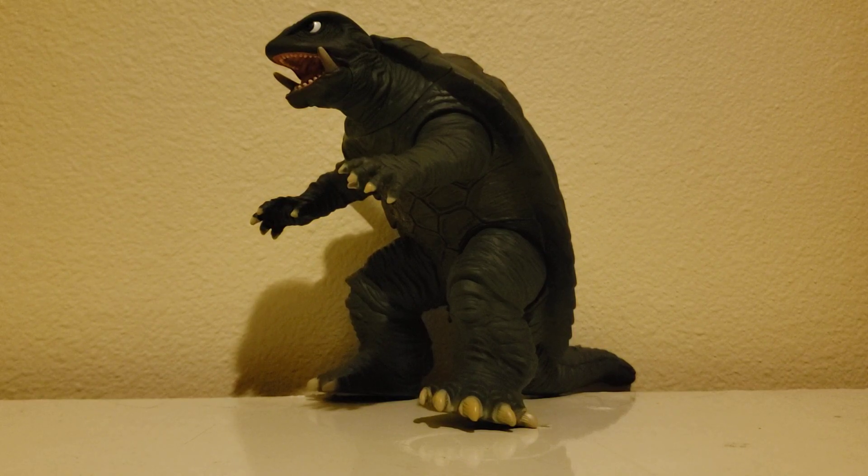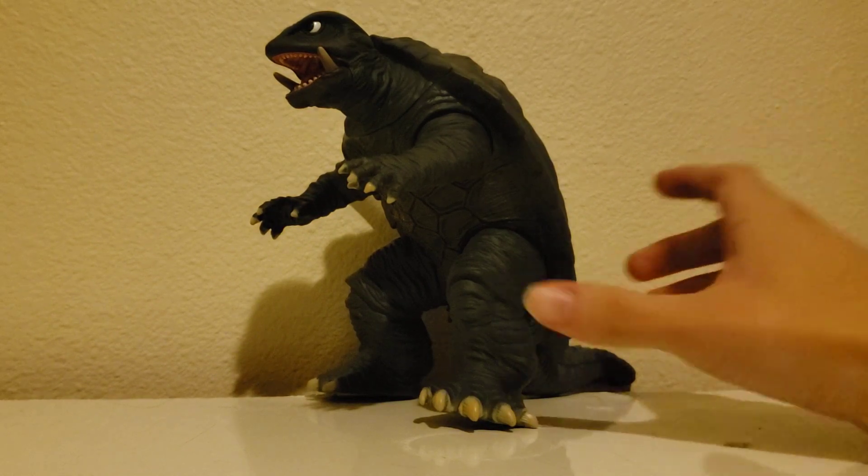Most Godzilla fans became Gamera fans because of the competition. But anyway, with enough talk about Gamera himself, let's actually take a look at the toy, shall we?